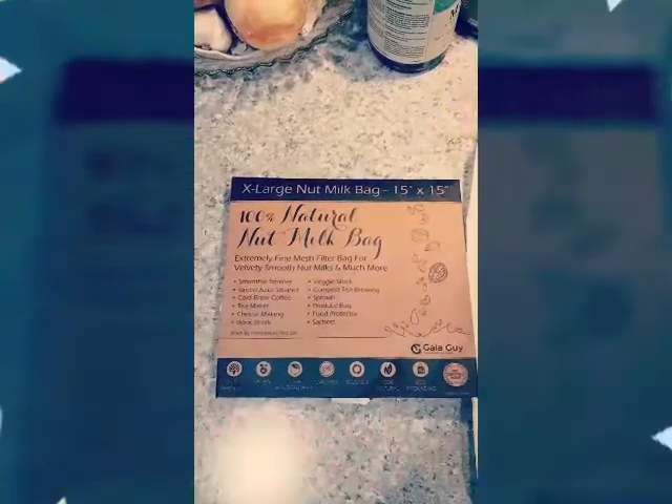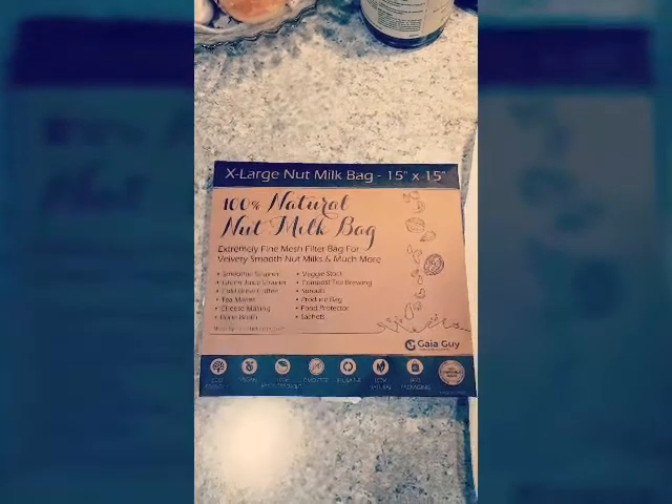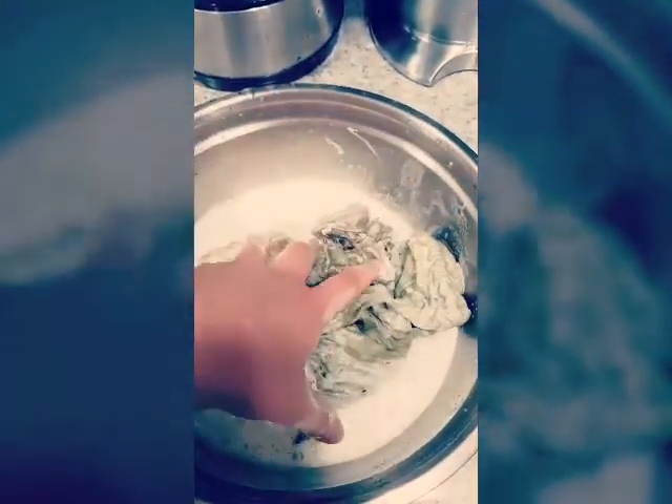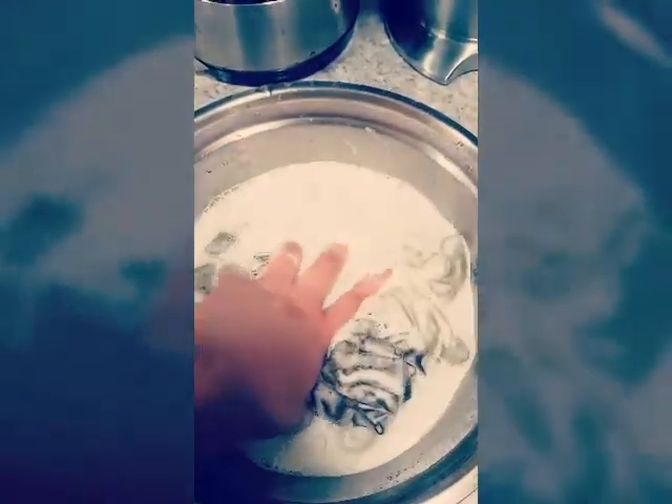I will show you the nut milk bag that I use. I purchased it from Amazon — they're really nice and big like this. Of course they turn all green when you use them. I soak my bags in three percent hydrogen peroxide; you need to do this every five days. I actually use two sets of bags so I can just do it once a week, so that's definitely really important.